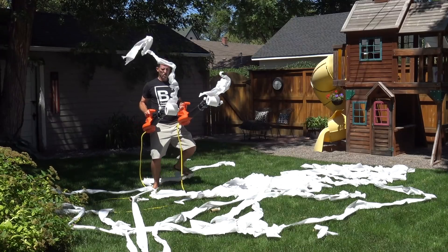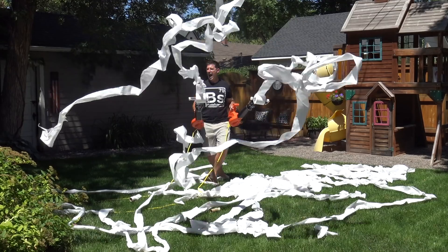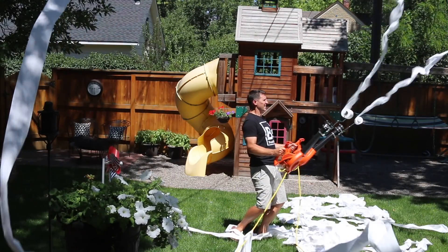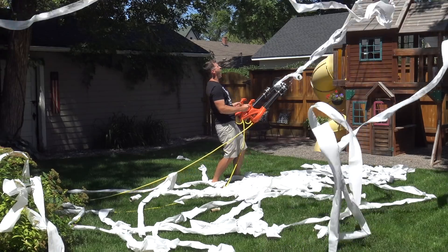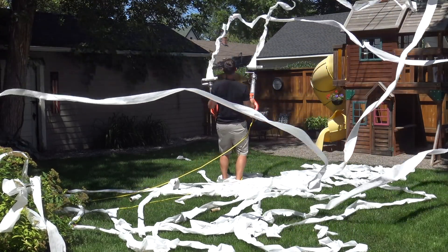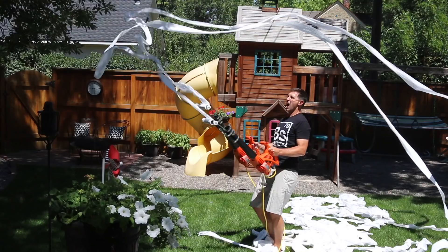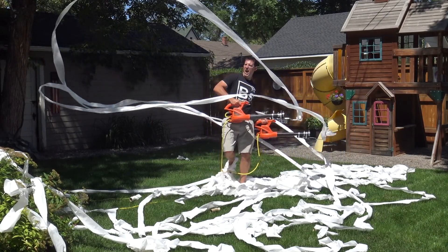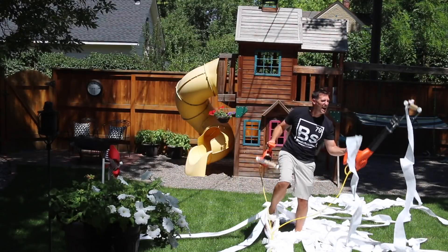Wait, more? I like the way you think. Well, before we can dig into that, I've got to make a little bigger mess. Now remember, science should be fun. So sometimes I have trouble controlling myself when I build these things. Case in point — I toilet papered my whole back yard. And loved every minute of it.